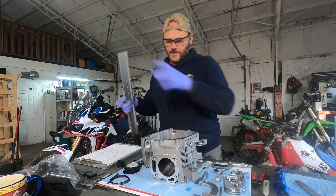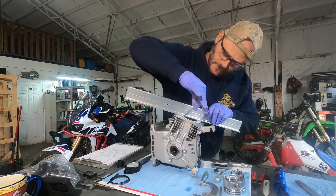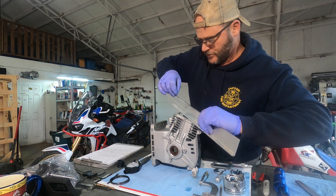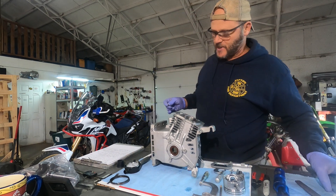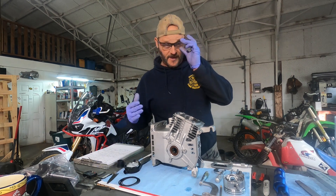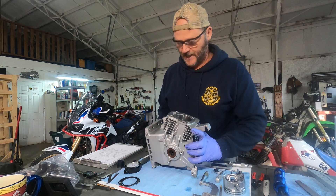You do that for every surface. Now I'm doing it up here at the head — same thing. Check it in multiple directions, and that gives you a good indicator of those surfaces being flat. Pretty much a head surface on an engine like this, as long as you're within two or three thousandths or less, you're good. This thing was perfectly flat — I couldn't get a one-thousandth feeler gauge under there. Same thing for this surface; I couldn't get a thousandth feeler gauge under it.